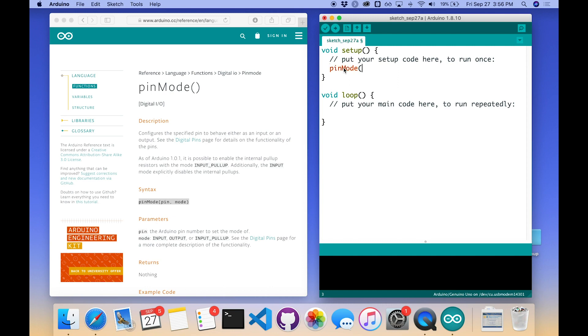Clicking on pinMode, it tells us it configures the specified pin to behave as either an input or output — exactly what I want. I'm going to type it myself to learn it better: pinMode, open parenthesis, 13 for the pin number, then the mode. The choices are INPUT, OUTPUT, or INPUT_PULLUP. Since we're controlling an LED, we want OUTPUT — all caps. And remember, every line except curly braces needs to end with a semicolon; if you forget, it'll throw an error.